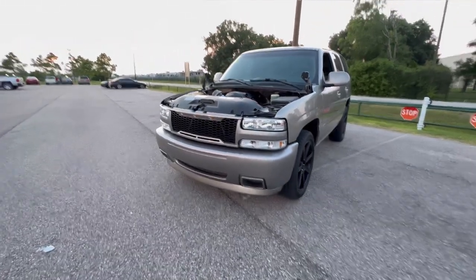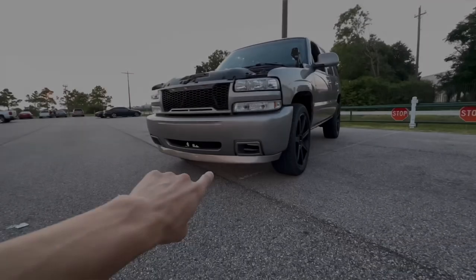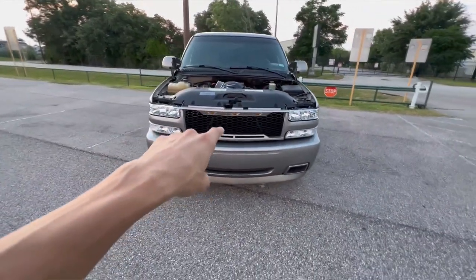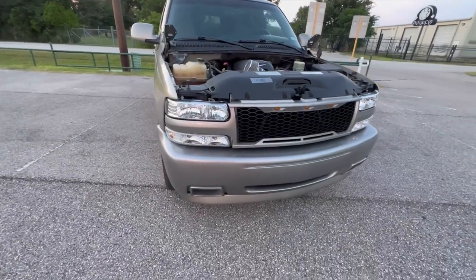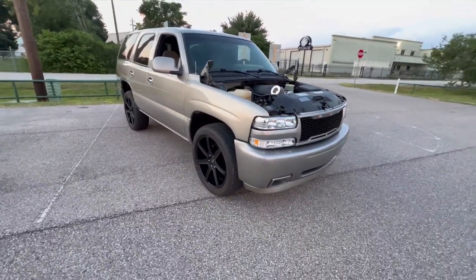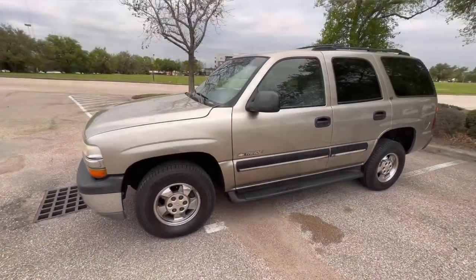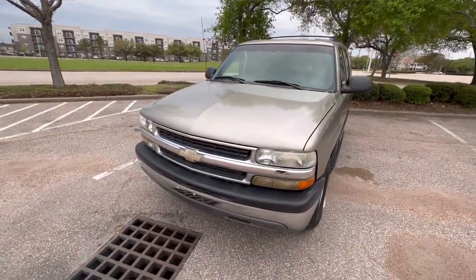It's got the SS bumper, and the bottom lip I went ahead and added and color matched, which makes it look way different and gives it a better look. This grill is an Amazon grill and I color matched it to the color of the truck — when I purchased it it was all gloss black. I also did new headlights and all that stuff. I'll be listing all the items I used down below in the description. The Tahoe was all stock before with all the moldings and running boards, which made it look a little older.